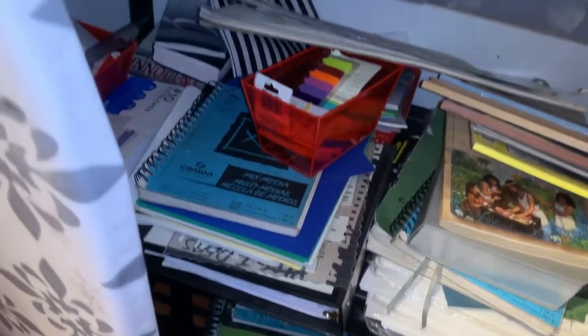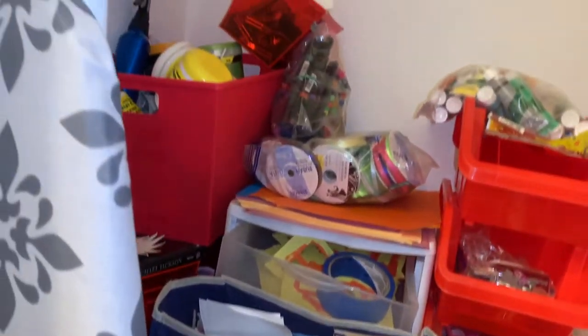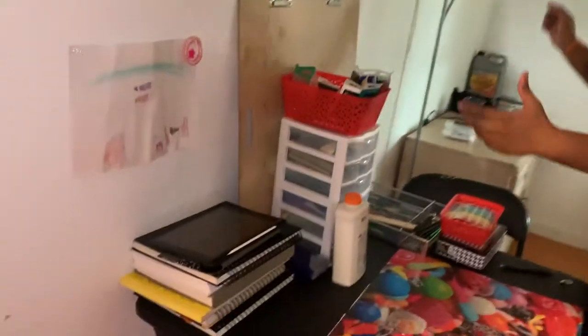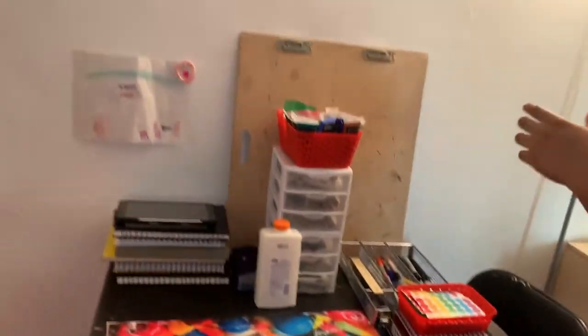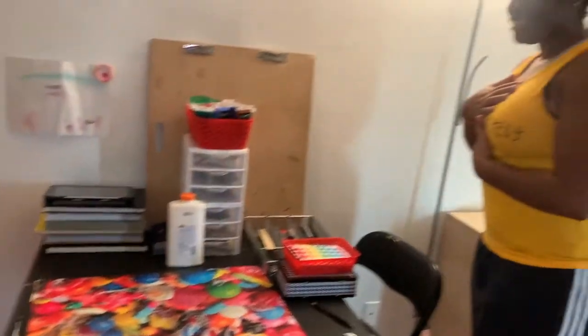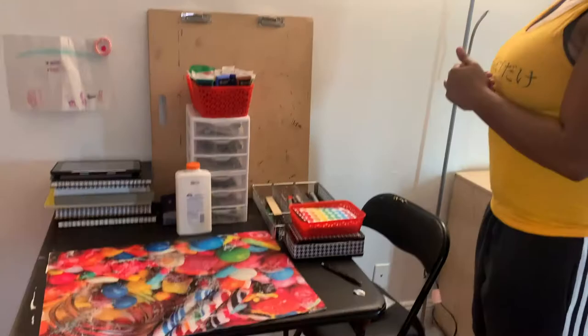We're going to be transferring these closets. As you can see there's lighting boards, there's a baby surfboard in here — there's a lot that needs to get transferred. It's been really hard for me to focus on my art and have everything accessible. My sister is helping me record, so let's just get this started!